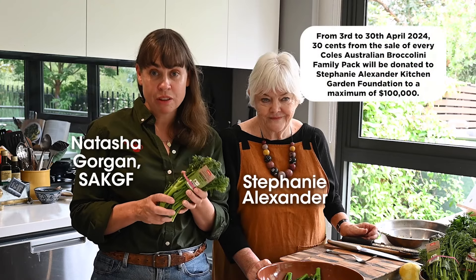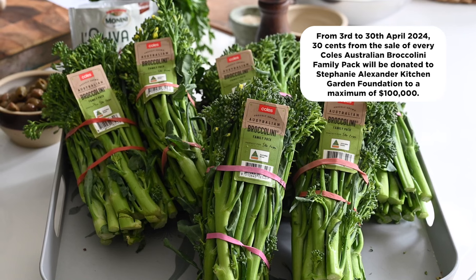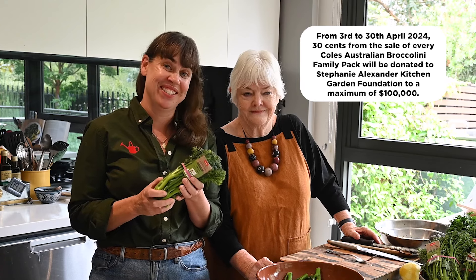From the 3rd of April to the 30th of April, 30 cents from the purchase of each Coles Australian Broccolini Family Pack will be donated to the Stephanie Alexander Kitchen Garden Foundation to a maximum of $100,000.